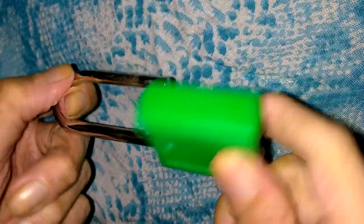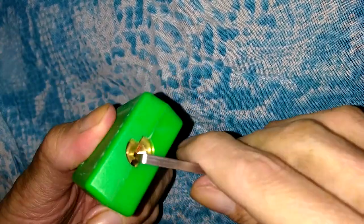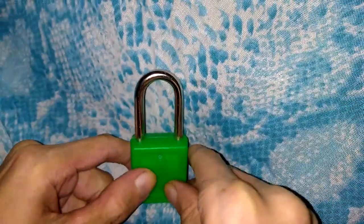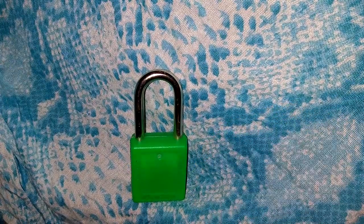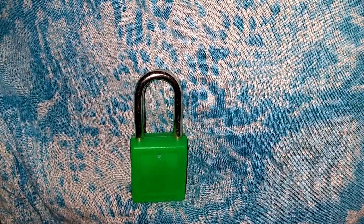And there we are — stand corrected, that was pin number four that got me out of that false set, and we are open! So there it is: Lotto Lock Tuesday, Master Lock Mr. Green, picked open for Pocket Woman. Hope you guys enjoyed that. As always, thank you for watching, and remember if you need any lock picks, check out Southord.com. Have a good one!